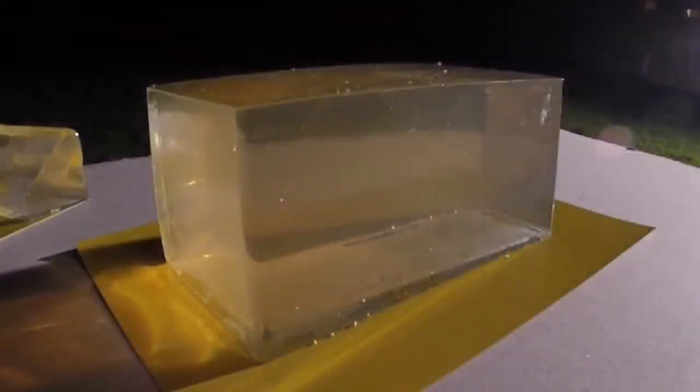After the 24 hours has passed, you can take your gel block out of its mould, and it is immediately ready to use.